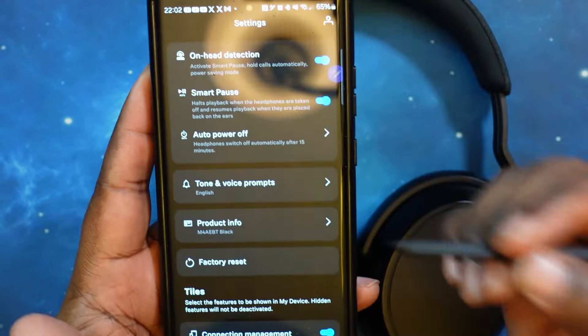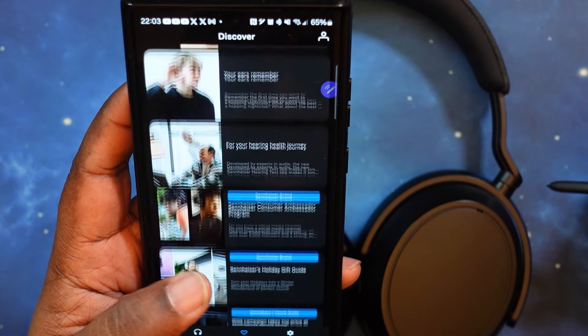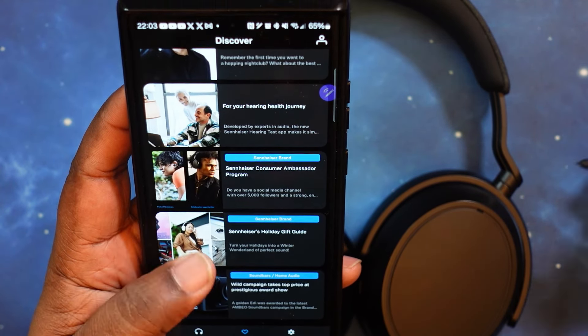Down at the bottom, you've got Discover — just like on the other apps, you can go through and check out all the products that Sennheiser has to offer: speakers, other headphones, other earbuds, and so on. It's a very well-done app. I really do like it — I like the features and everything.